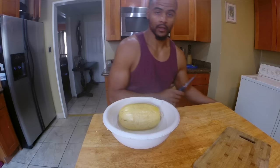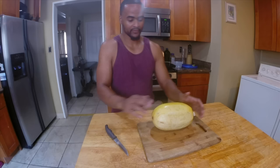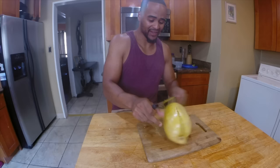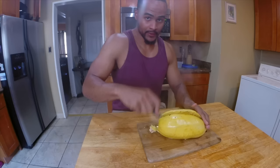The spaghetti squash is very hot. What I like to do — basically I just like to burn my fingertips — is cut it down the middle. See how soft it is? It's very soft. There's a little steam release as we cut it down the middle.